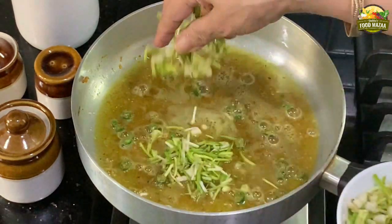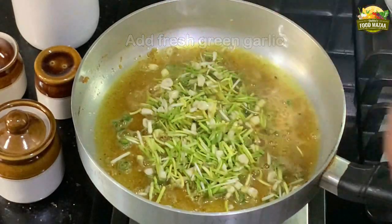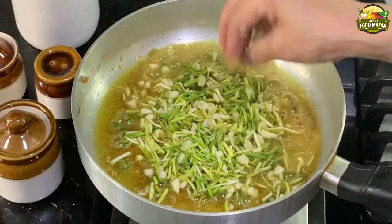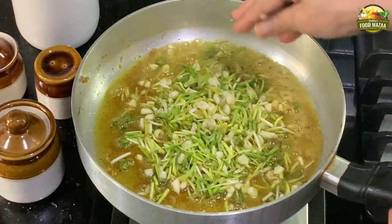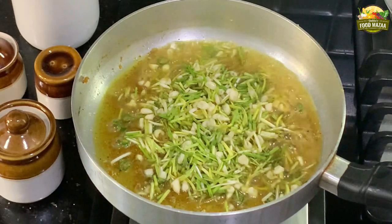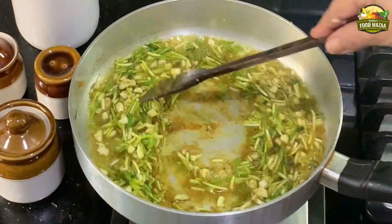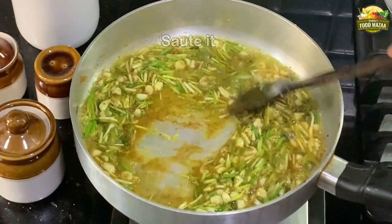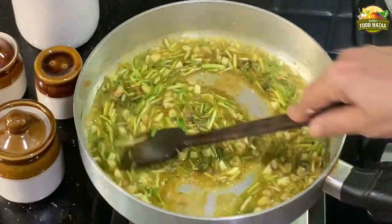You could even crush the green chili and add it if you like. Now add the fresh green garlic — this is a nice winter special. When you don't have green garlic, what I do is add lots of normal crushed garlic and coriander leaves. But in winter, this green garlic special fish is really very delicious.